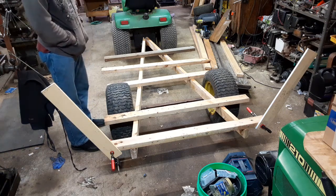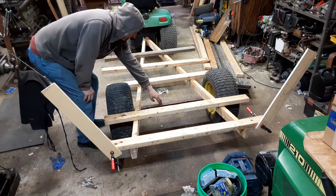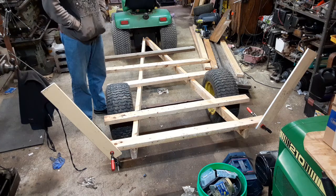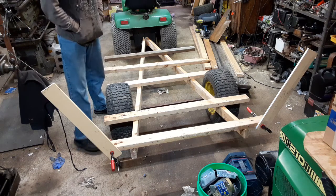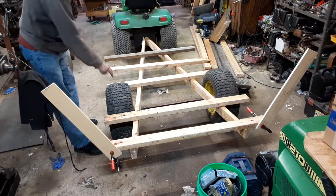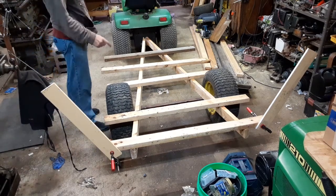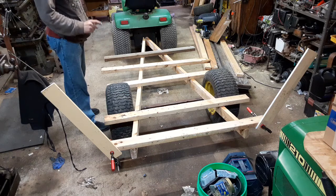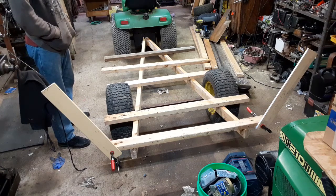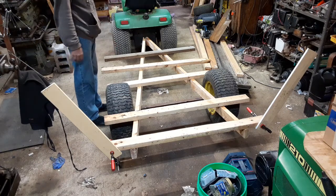The axle I pretty well just fabricated together. I'll give you a close-up shot of it. Basically it's just a piece of angle iron and two pieces of one-inch steel that I necked down to three-quarters of an inch for the actual tires to ride on. The tires and rims are off of a John Deere L120 that blew its transmission.